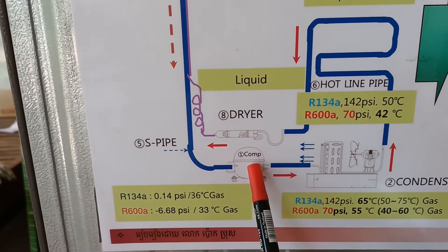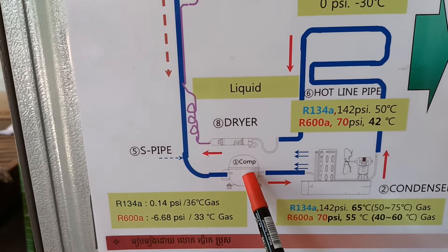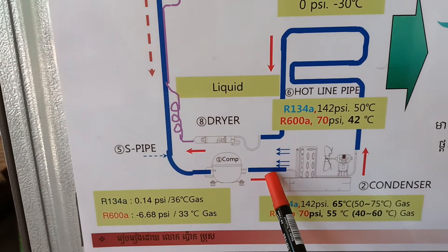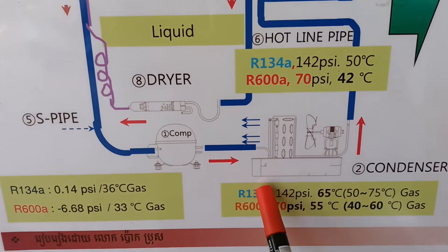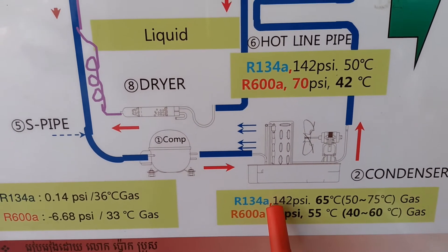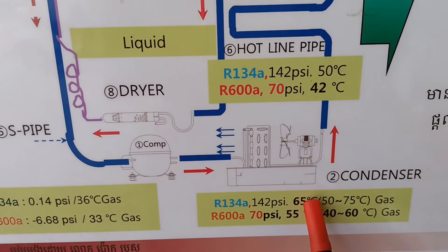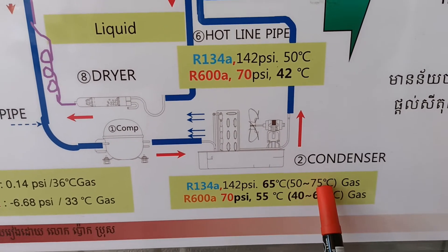Let me explain the operations cycle, starting from the compressor. The compressor works to compress the gas from low pressure and low temperature to high pressure and high temperature. At the compressor discharge, for R134A the pressure is about 140 psi and the temperature is about 50 to 75 degrees.